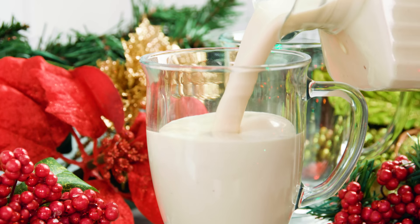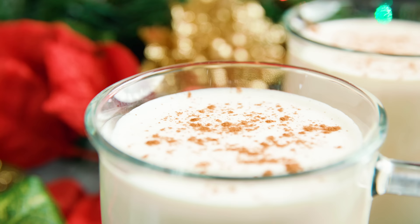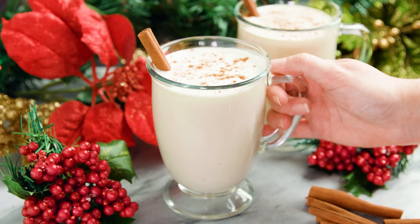Today on The Stay At Home Chef I'm showing you how to make old fashioned homemade eggnog. Eggnog is a holiday favorite and once you go homemade you'll never go back to store bought. It's super easy and super delicious. I prefer to make a cooked version so that it's perfectly safe for everyone to enjoy, although I do have a no cook version on my website.